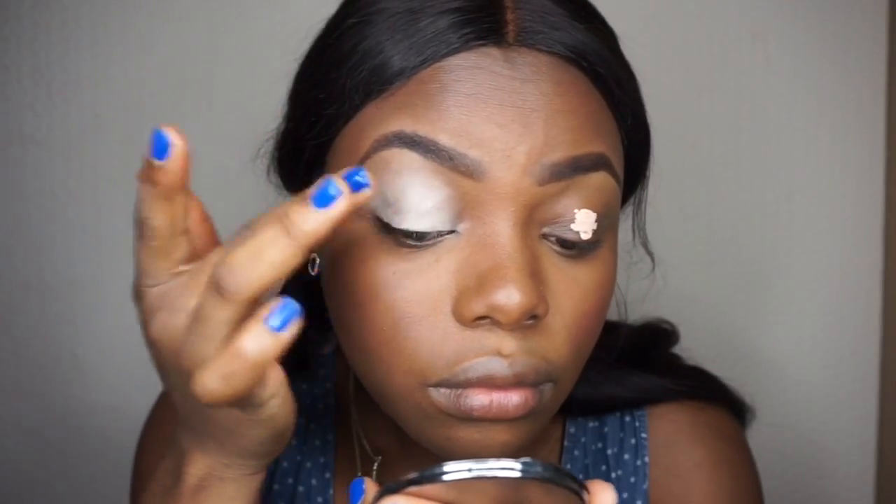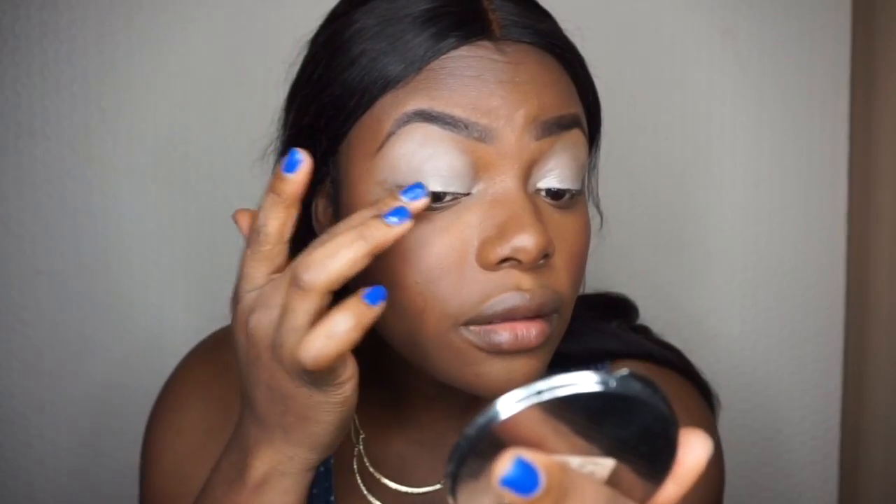I'm just going to apply this all over my lid. After applying this, I'm going to set it with the translucent powder, then apply some of that powder underneath my eyes.